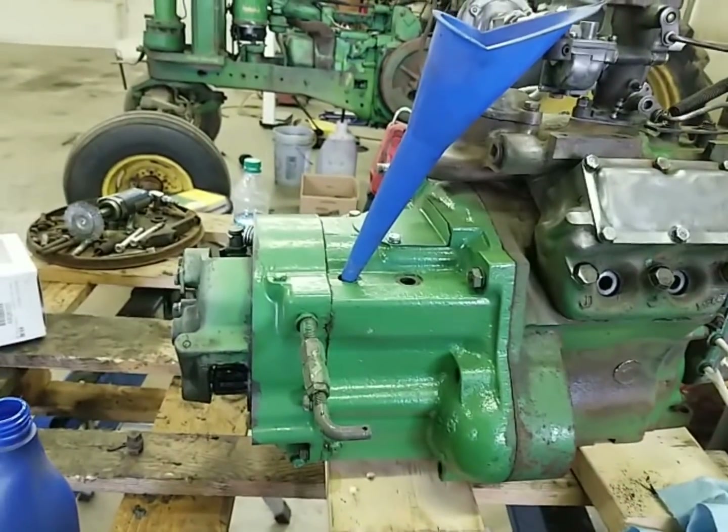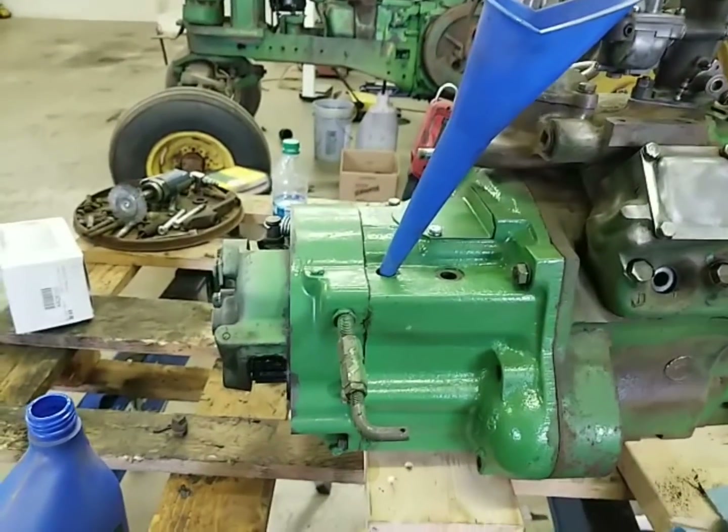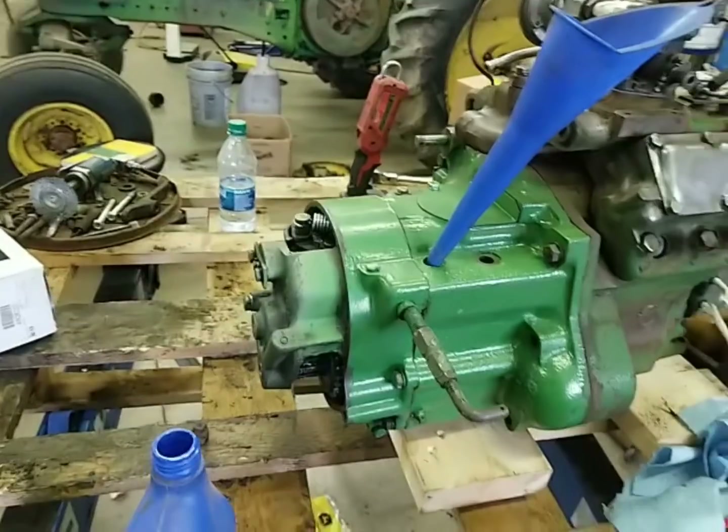I might get this top plug cleaned up with the wire wheel and then put that back in and we're good to go.